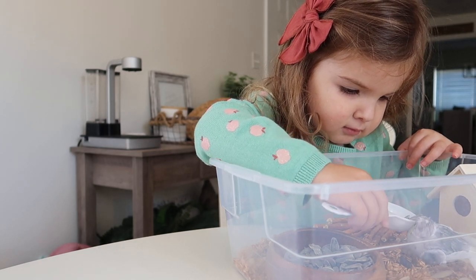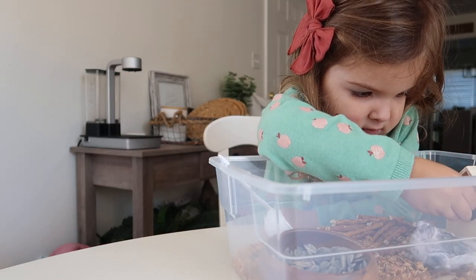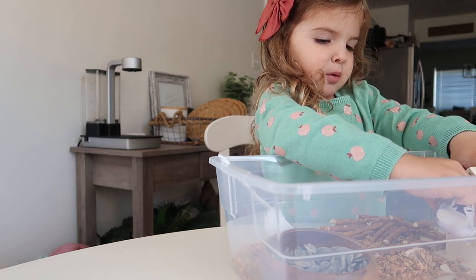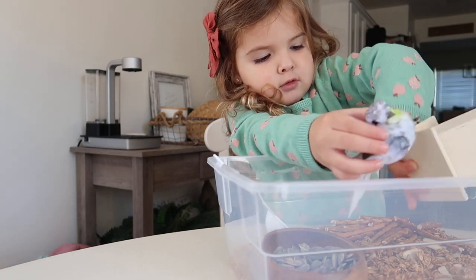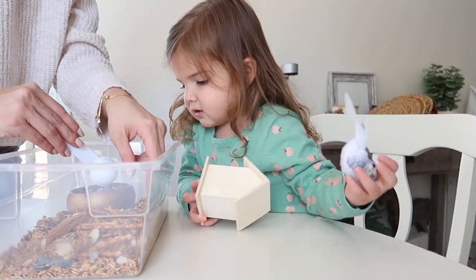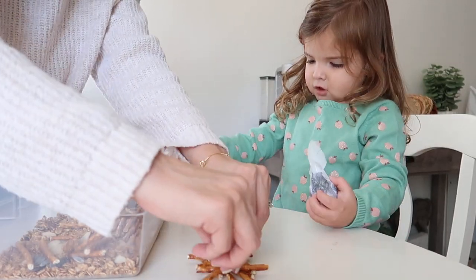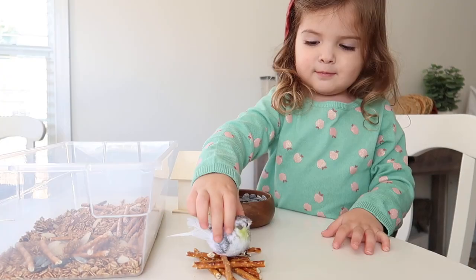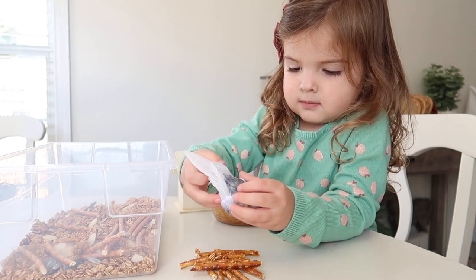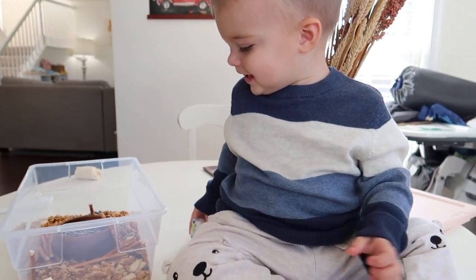I also put the pretzel sticks in the granola to build a bird's nest. In retrospect I should have gotten two birds because Jackson wanted to take it and run around the house. She loved it — it was a sensory bin but also pretend play. She was in charge of feeding the bird, put granola inside the birdhouse, and practiced fine motor skills. Jackson loved it too — another idea: a fake pet bird for your house!